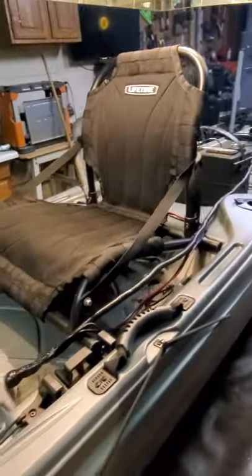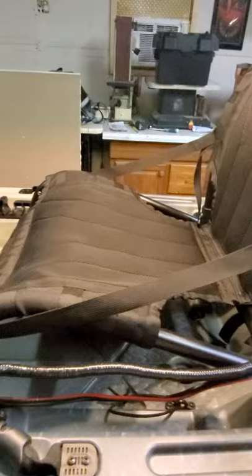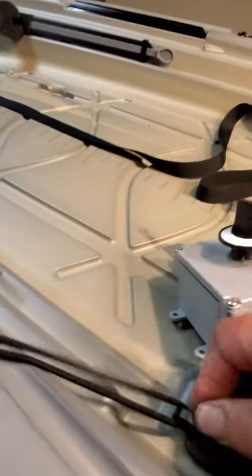You've got a badass recliner seat that adjusts in two positions. Right now it's in the up position — it can go down to the reclining. You've got some extra straps here for keys and gear.